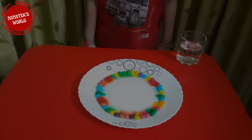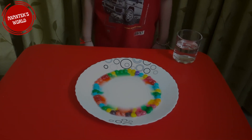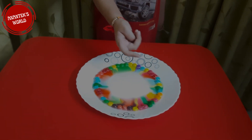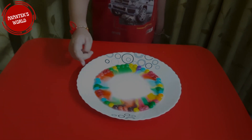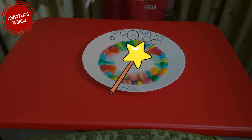Hey, see here! The water color is changed. We have red, green, orange, blue, green, yellow, purple, orange, and many colors. It's magic!